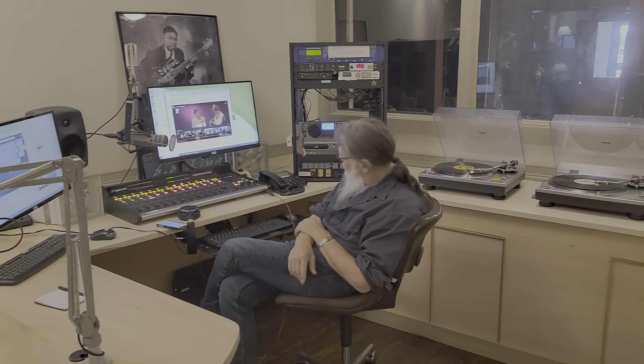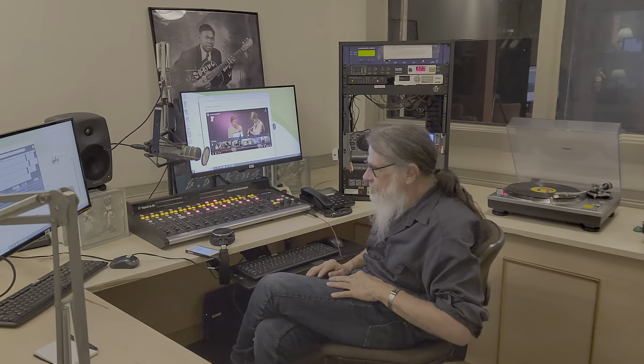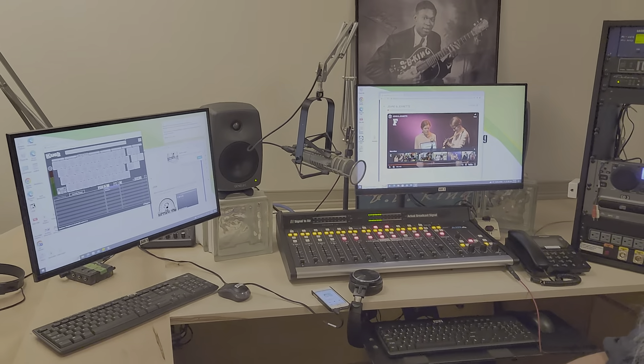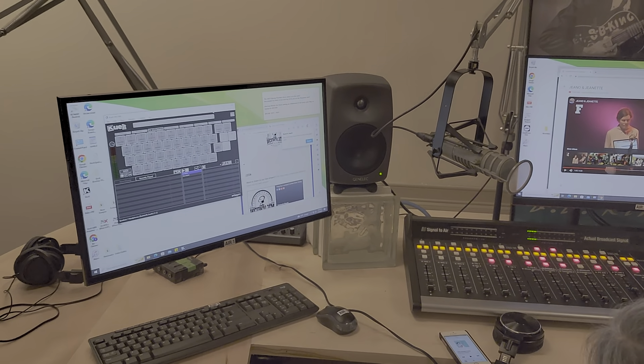We've come to the point where we're ready to open up the brand new air studio. It's so exciting. Miles Smith is here — we want to thank him for gluing everything together for us. You can see it just looks gorgeous. We're going to try to walk through how it all works, hopefully as smoothly as possible.